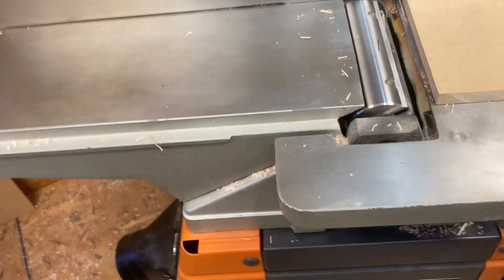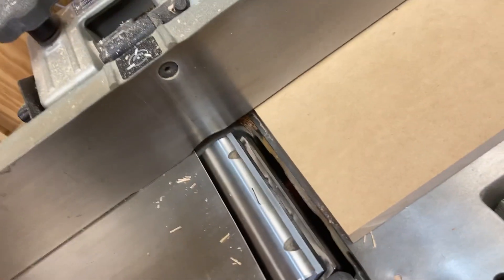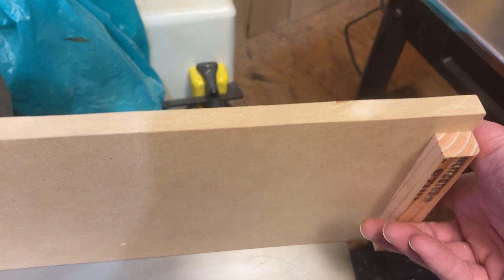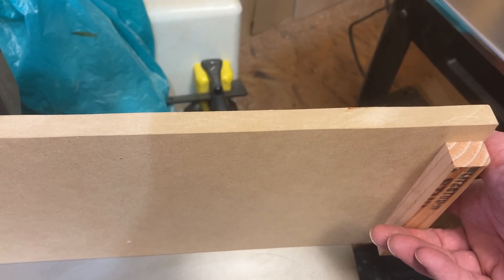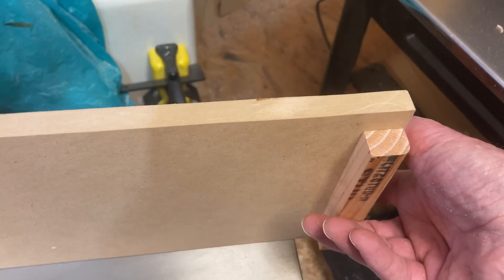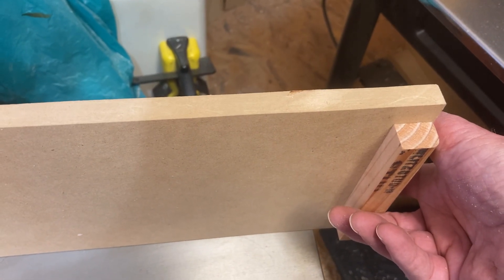What I did was really simple — just took a piece of MDF and cut it to 6 1/8 inch and the length of the infeed table, put a little stop on it. And then the infeed table is down low enough that the uncut portion doesn't tip up the edge.